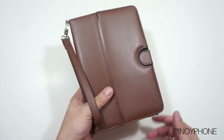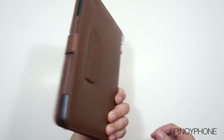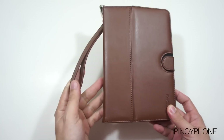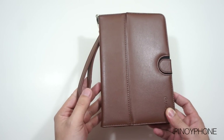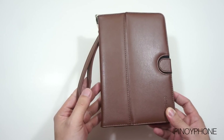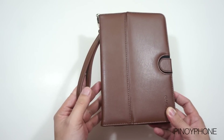If you are interested in this case or want to know more about Odoyo, just head over to their website at odoyo.com. They also have some awesome cases and accessories for the iPhones, iPads, and the Samsung Galaxy S3. That's it for my review of the Leather Folio case for the iPad mini from Odoyo.